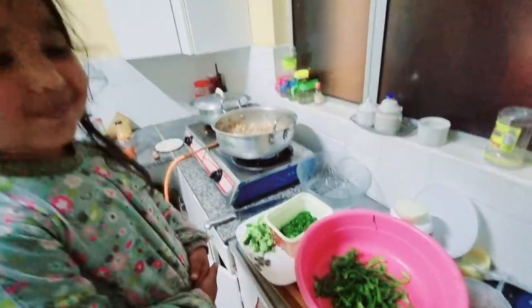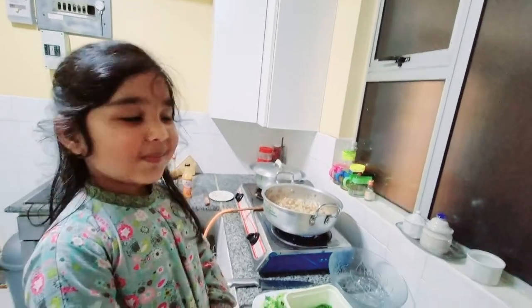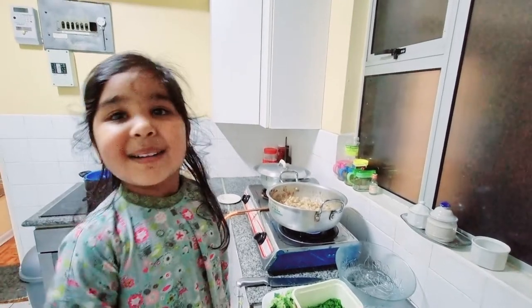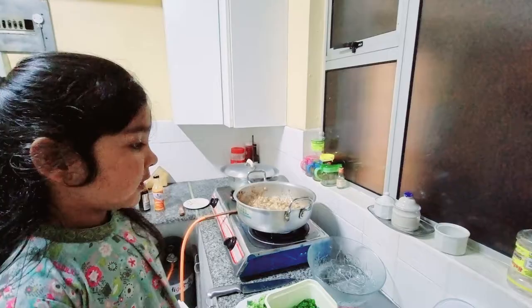Welcome to Sakina's Kitchen. Sakina, what are you cooking? I am cooking chicken — Chinese masala. What do you call it? Chinese chicken rice.